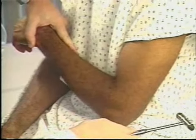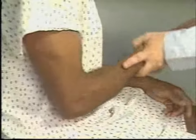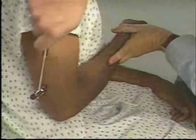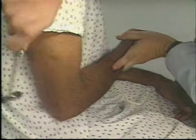Strike the triceps tendon above the elbow. Watch for contraction of the triceps muscle and extension at the elbow. Here you see 2 plus responses.